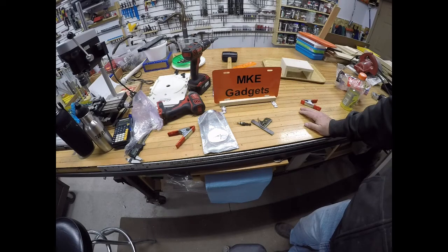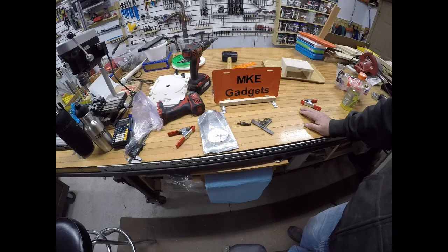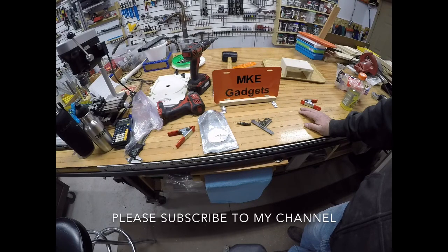This video is dedicated to my friend Kevin who gave me the two towel racks and a toilet paper holder. He knows I like to take stuff and repurpose it into other things. A wise man once said keep your friends close, but I like to say keep your friends close and keep your friends who give you stuff to repurpose even closer. Thank you Kevin. This is MKE Gadgets — please subscribe to my channel, tell your friends, and I hope you enjoyed this project.